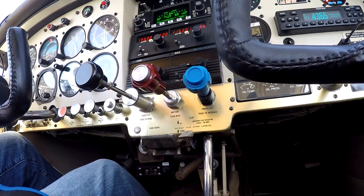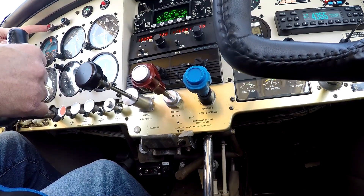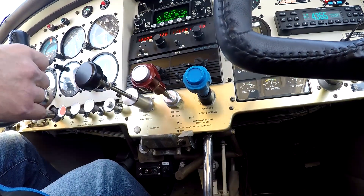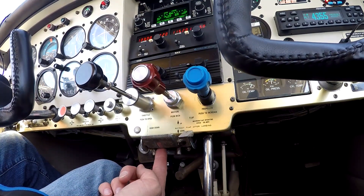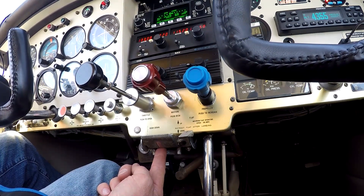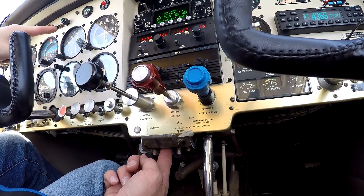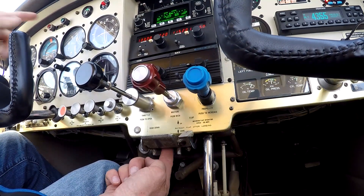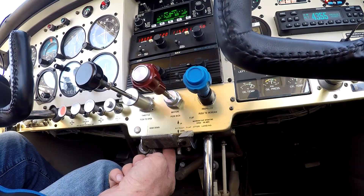Got another view here. You can see the unsafe light — that's what it looks like when the gear is up. These are the type of bulbs you can push to check the light bulb. Here's where the gear handle — the Johnson bar — locks in when the gear is down, and there's a little button in there. You can push it and it goes to a green light up here. So that's all it is when the Johnson bar physically comes in here.